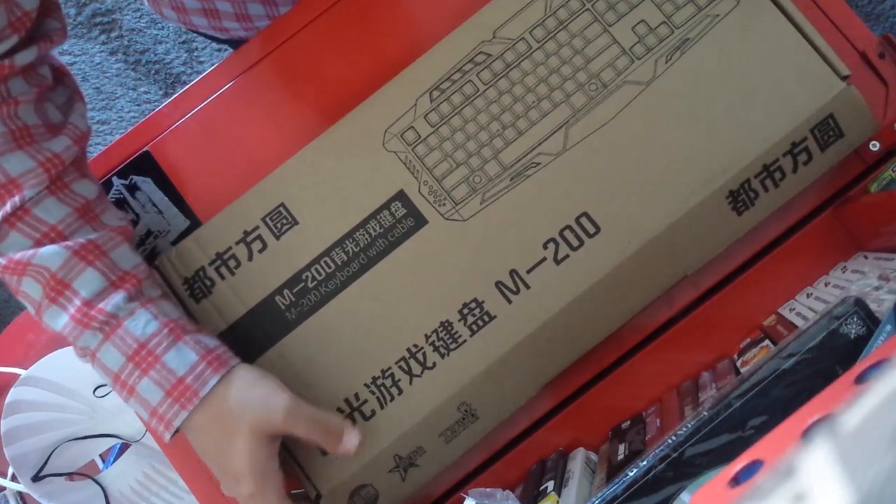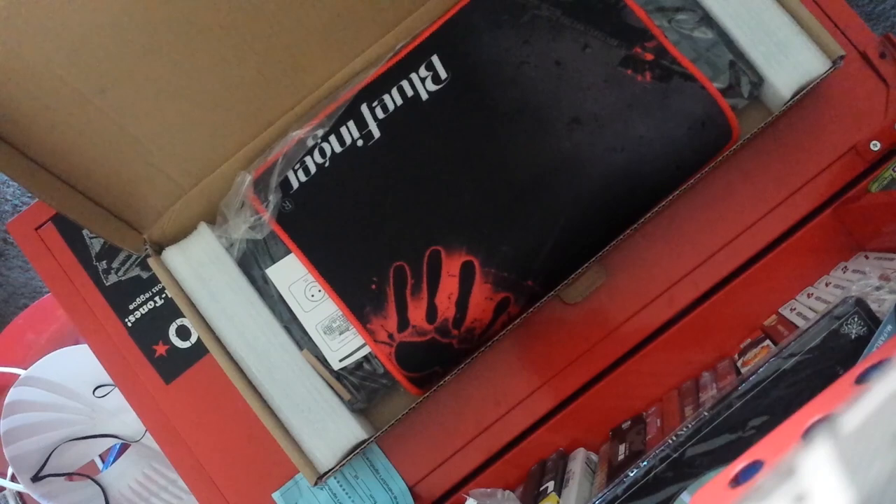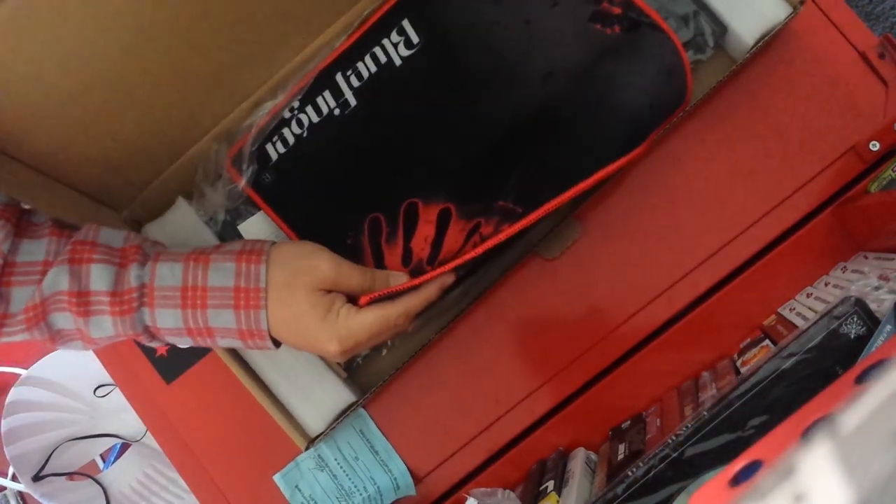Let's start opening the box slowly to get that climax feel. Inside the actual packaging is a really nice gaming mouse pad, which I'll put away and talk about later. You'll see the manual up ahead.